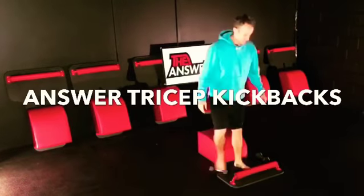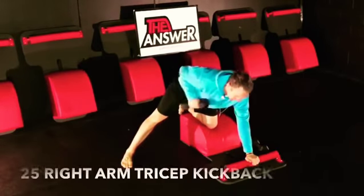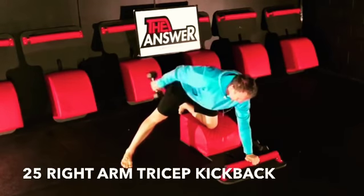What up friends, it's Train and Drone, I'm here with 100 a day. For today's 100, we have tricep kickbacks.